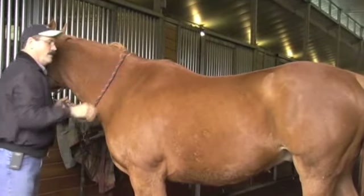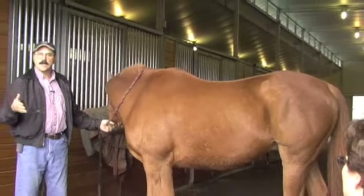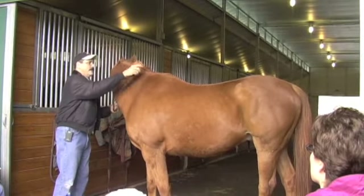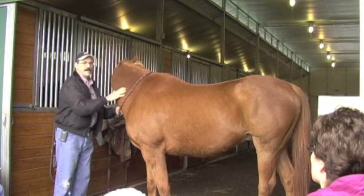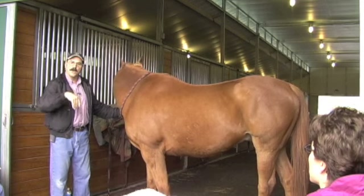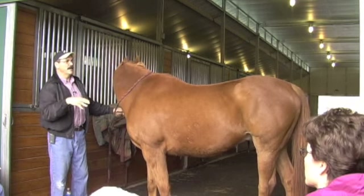I always work on the horse in the stall. We're demonstrating out here, but we'll go into the stalls once we start practicing. I work on the horse in the stall because you can take the lead rope off sometimes — you don't have to chase them all over the place. If they want to walk away from me, I'll let them walk away and then when they stop walking I can go work on them again.